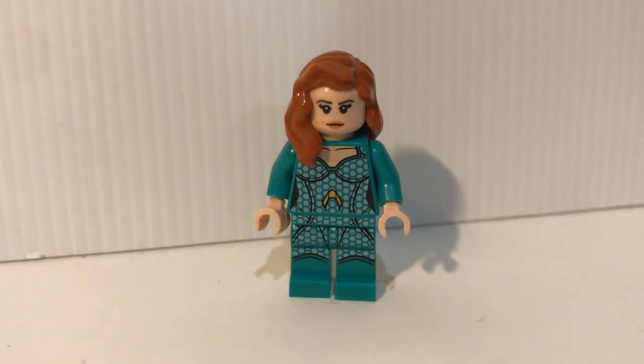I didn't want to spend a whole lot of money on a particular set, so I used Brick and Pieces to buy that particular hair piece.